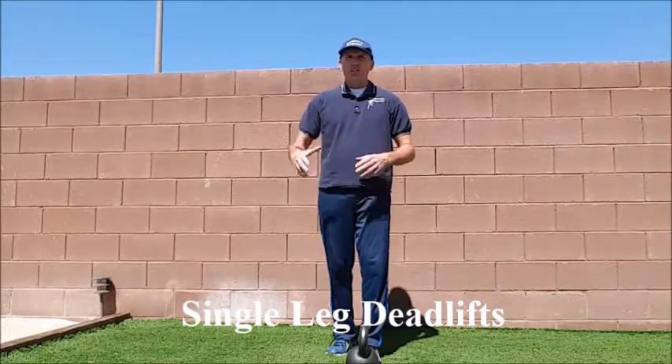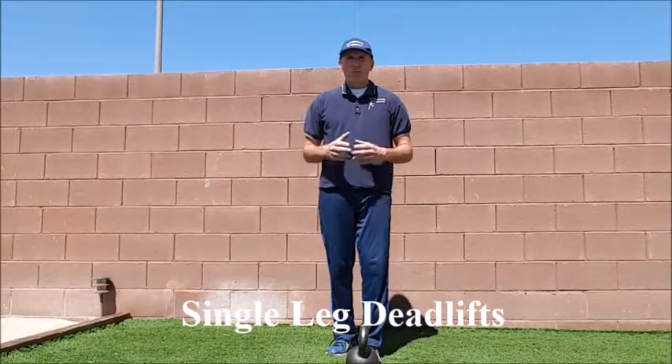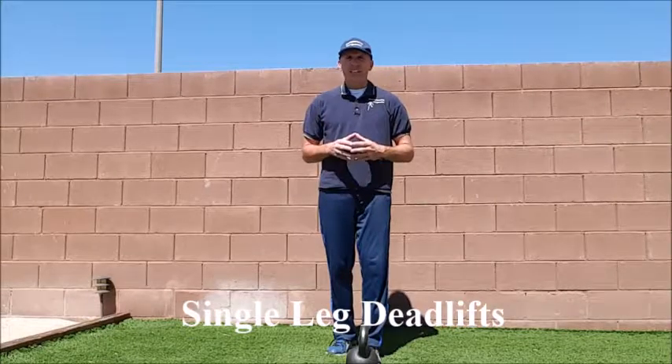Also, if the patient needs to, you could have them hold on to a sturdy structure for balance. It could be a pole, it could be a wall, it could be something in the weight room that you are holding on to — all of that will help a great deal.